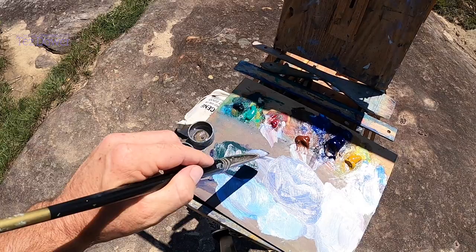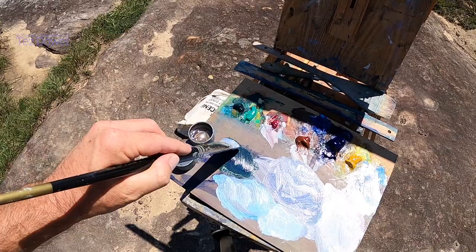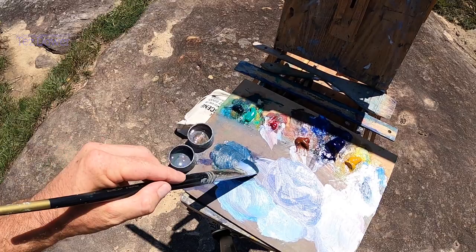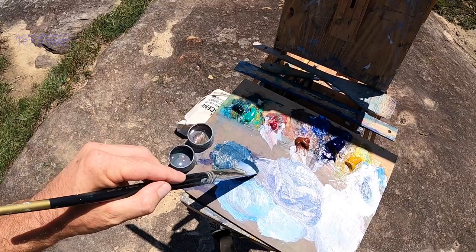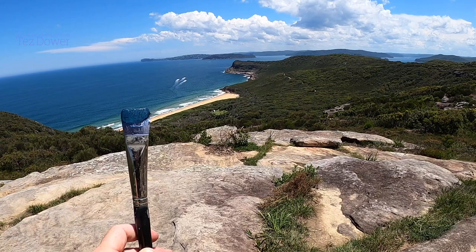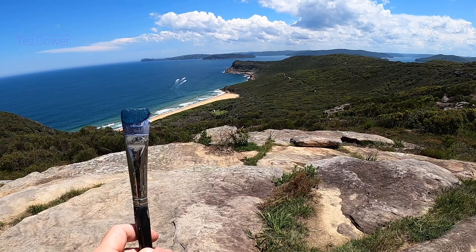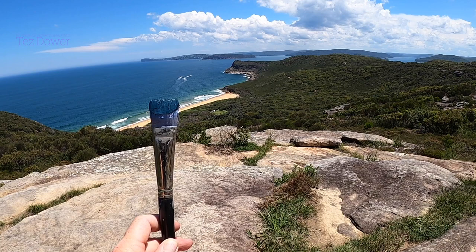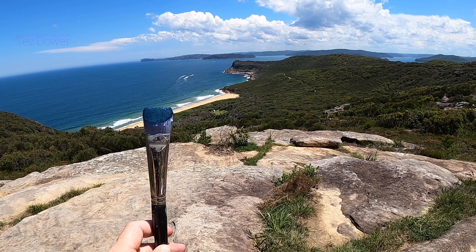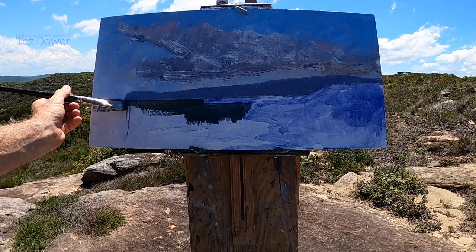Mix that in, a little bit more blue — it's getting nearer to the mark. I'll add a little bit of white. Okay, that looks good. If I need to make it darker, I add a little more ultramarine blue and a tiny bit of viridian. I can warm it up with burnt sienna, or if I need to make it lighter, I'll just add a bit of white. I'll make it a lot lighter on the horizon, but I'll get the dark in first and do a lighter one over the top.